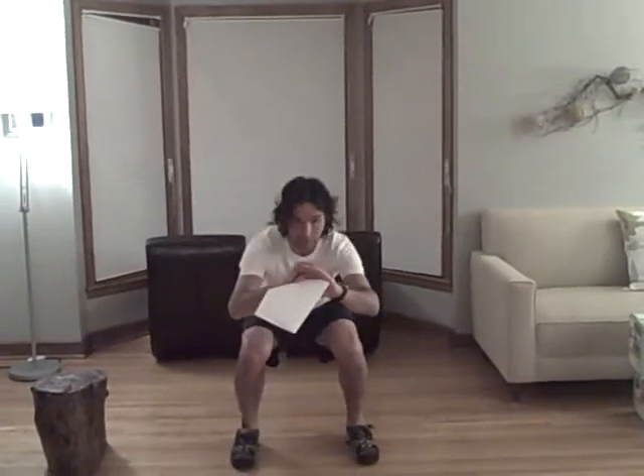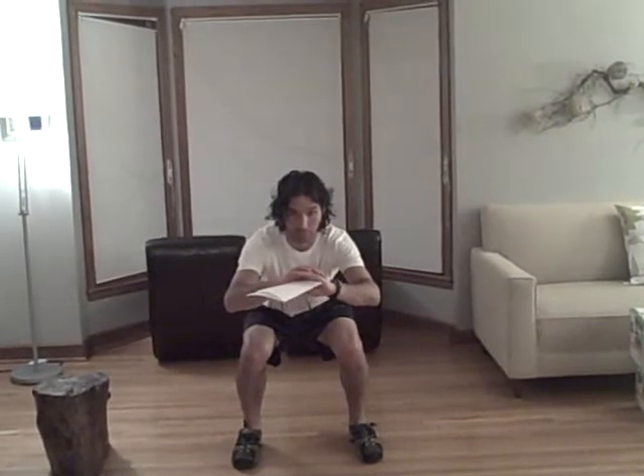Activity 1: squat, hold for a three count, stand up. Squat, hold for a three count, stand up. That goes for one minute.